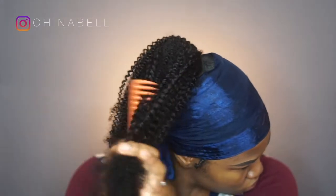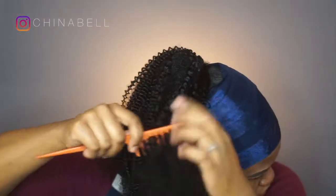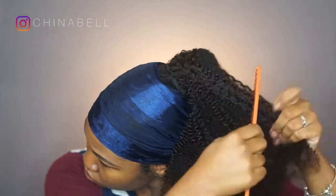I realized I should have just combed out the hair before I clipped it onto my hair, but it was too late at this point. There was no way I was unclipping it to clip it back in, so I'm just combing it out so that the curls look nice and natural instead of uniform.